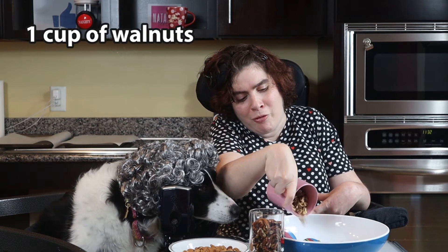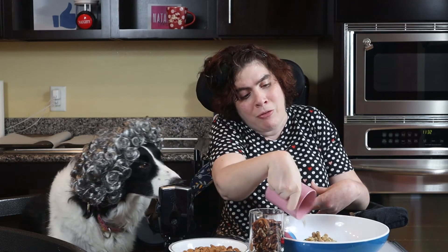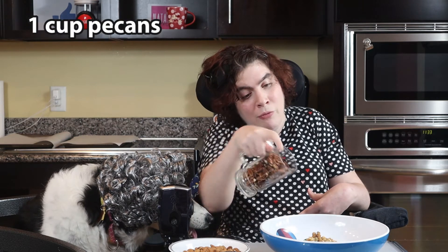First, I'm putting in walnuts. Did you know that walnuts are the oldest known tree food, dating back to 10,000 B.C.? I just bought the fresh ones, though. Next goes in my favorite nut, pecans.